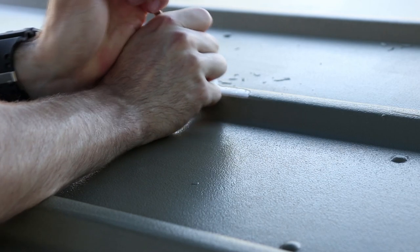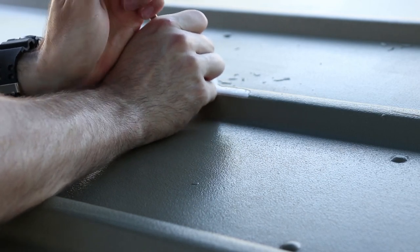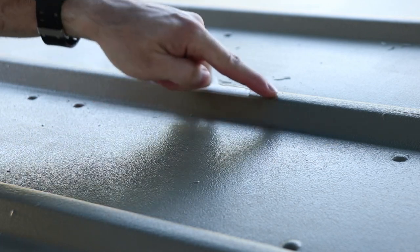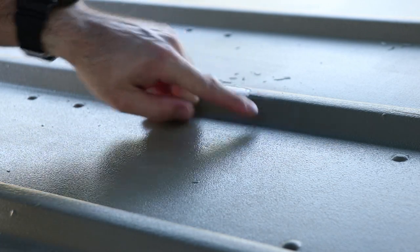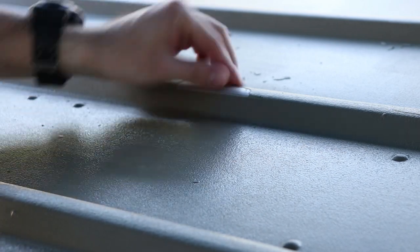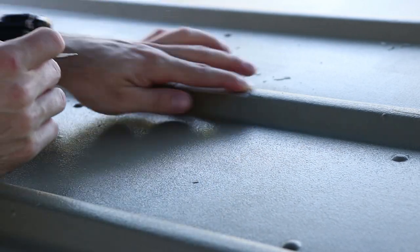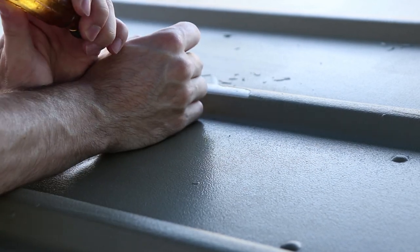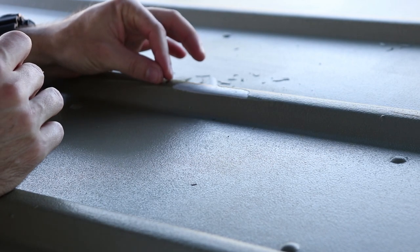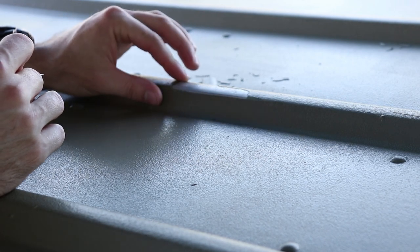I'm going to try to chip it to where it's on a flat surface, like here. I want it so that it's not right on a bend, because I know that will be a weak point. So if I can get it like center of the rib back here — this seems pretty solid up here, but that just flaked right off. There's a bunch of scum on the metal.